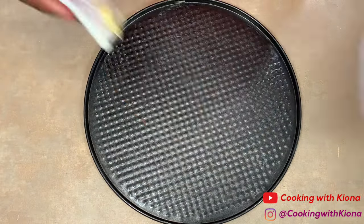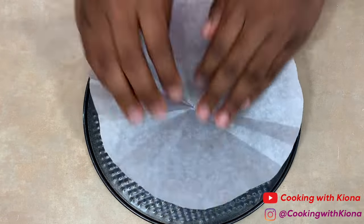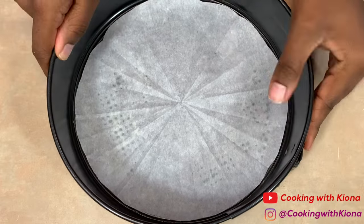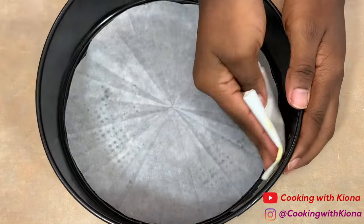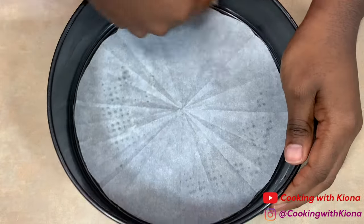Grease the bottom of your springform pan with either nonstick spray or butter, then place down your parchment paper. Grease the sides of your springform pan and then place parchment paper around the sides as well.